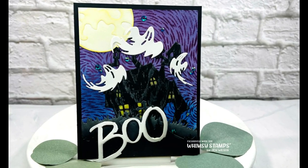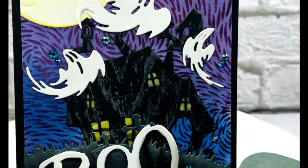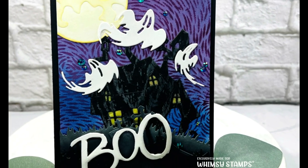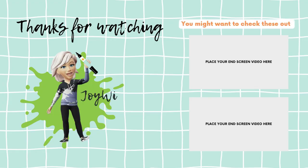I think it turned out super cool. I added that to a card base. Here are the final looks at my card, zooming in and out. Thank you so much for hanging out with us here at Whimsy. We really do appreciate all of the time that you spend with us. And until next time, keep crafting friends. Bye-bye.